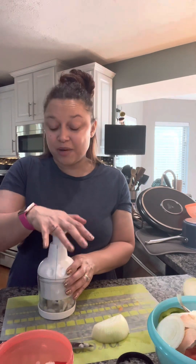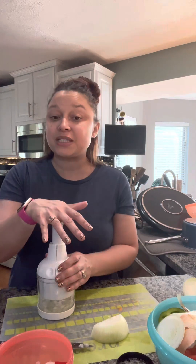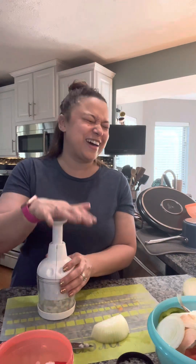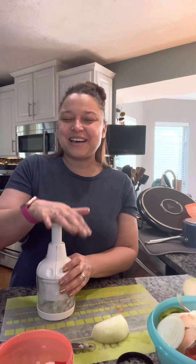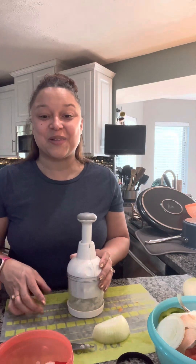One thing that is really nice about the chopper is that it comes completely apart into several pieces, and you can put it in the dishwasher. My eyes are watering, oh my gosh! Alright, hopefully my hubby's going to start up the grill pretty soon and we can get going on these.